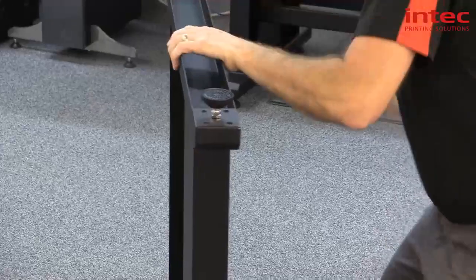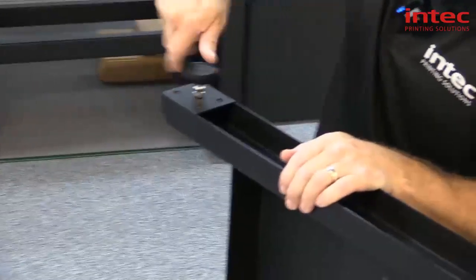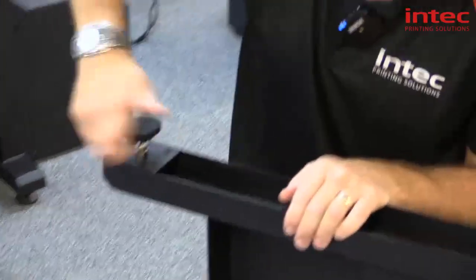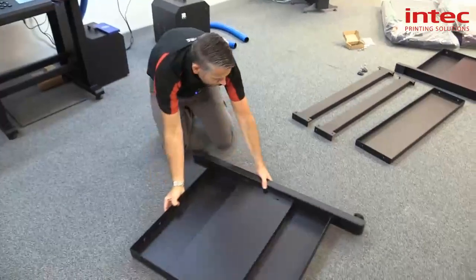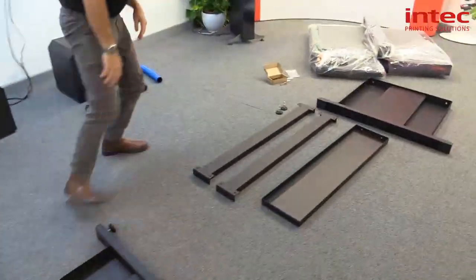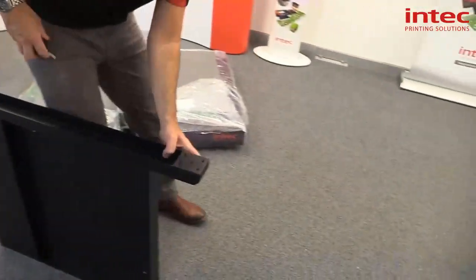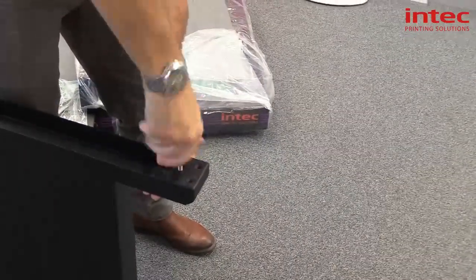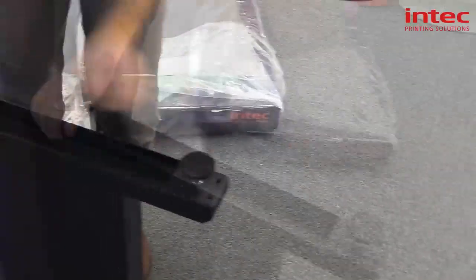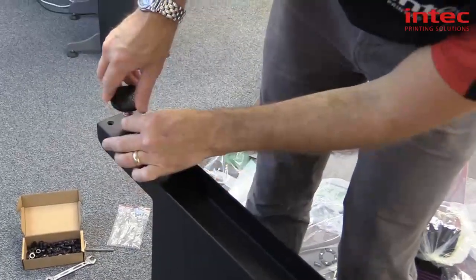And same with this side — again, middle hole. Same with this side; it'll be easier to lift it up flat like this. And the last one, again, middle hole.